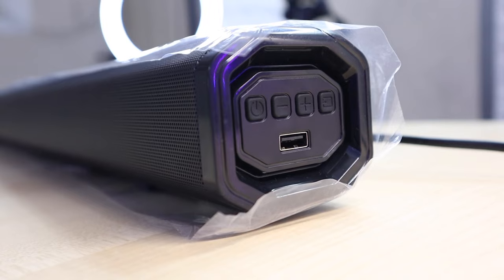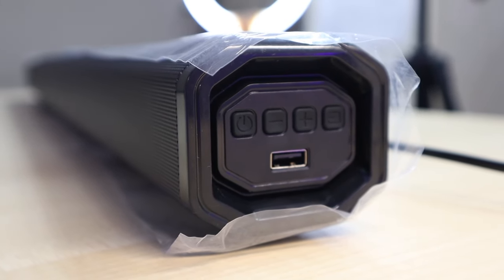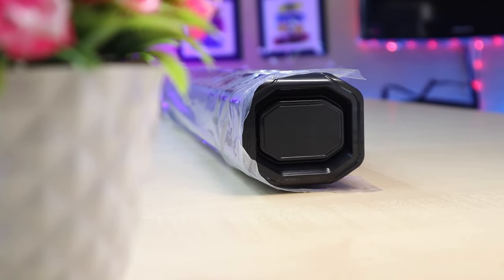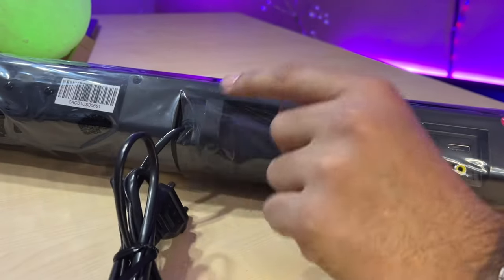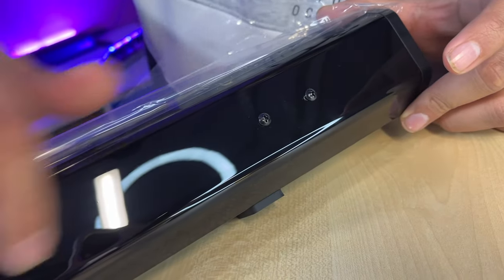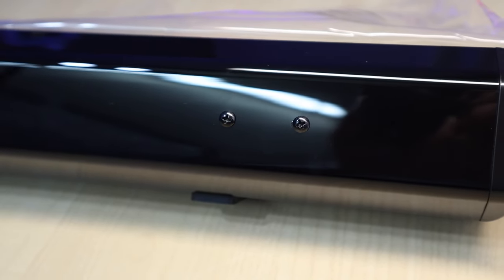On the right side we get a USB port, and here we get a rubberized button — power, volume plus/minus, and a source button for Bluetooth/HDMI change. On the left side it's plain, nothing there. On the back side, it's a glossy finish — a little bit prone to scratches. On the left and right sides we get brackets for mounting.